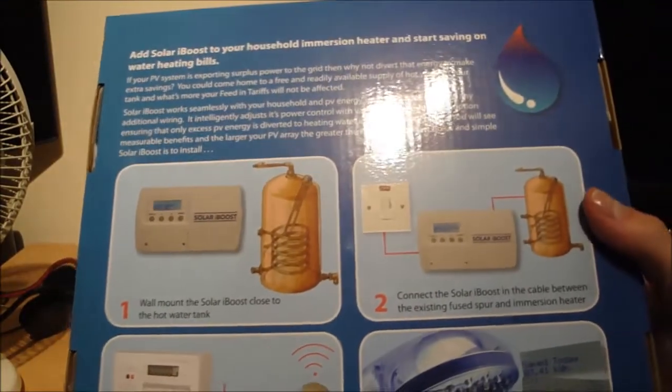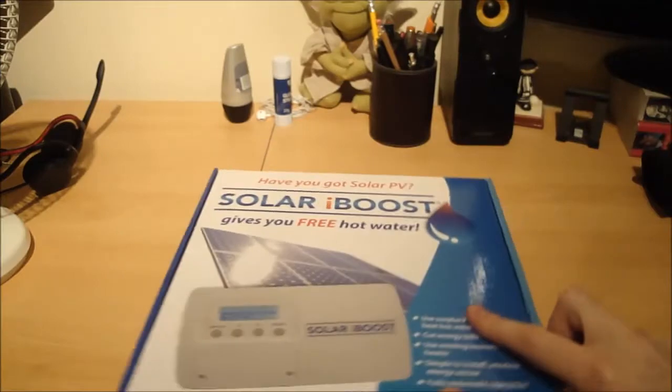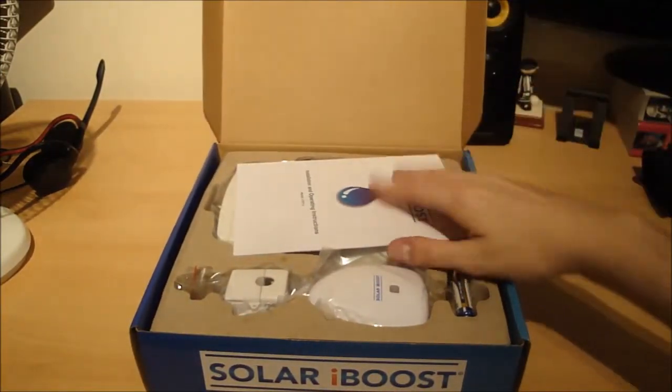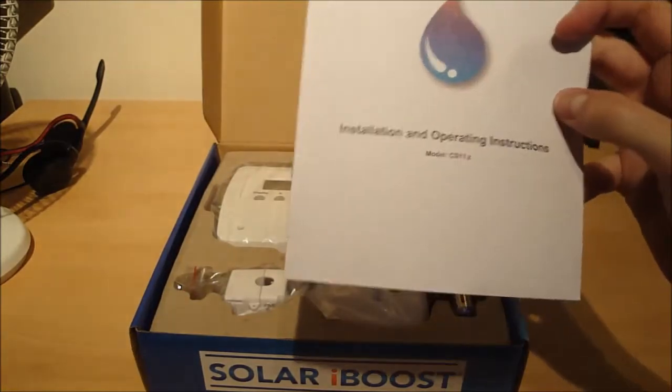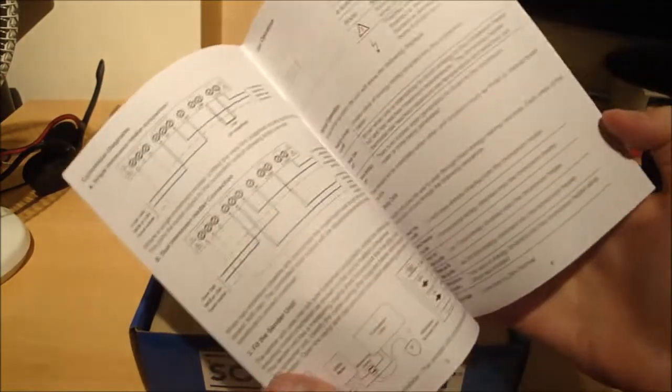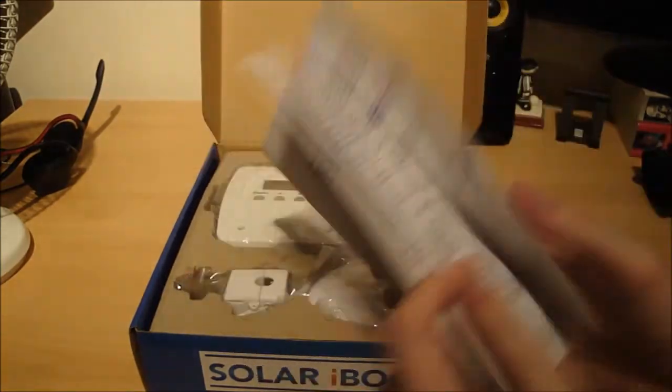The back of the box shows what's included and how you set it up. Let's see what's included. There are installation and operating instructions — a little leaflet all about how it works, how you operate it, and what all the buttons do.